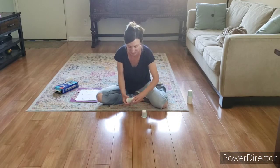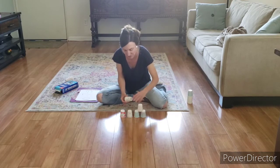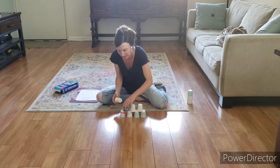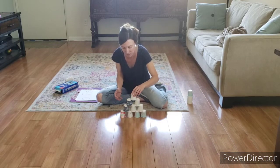We're going to play again so I can show you a couple more problems. I'm going to stack it up again — four cups, then three cups, then two cups, and one on the top.